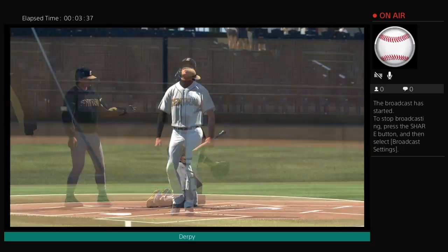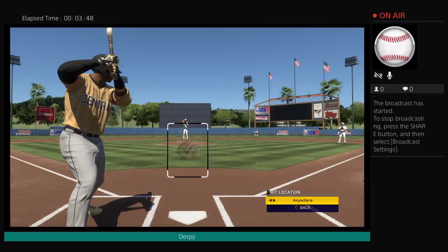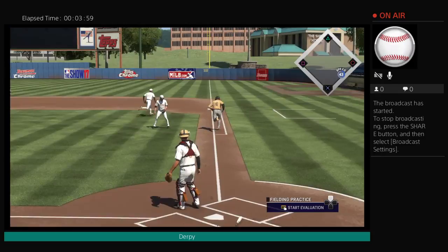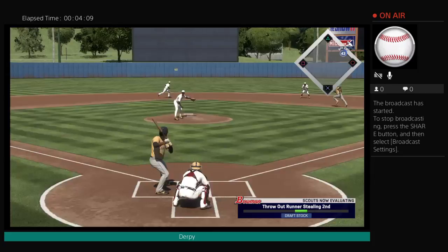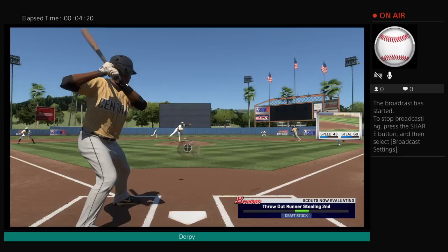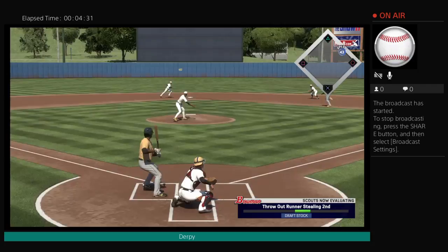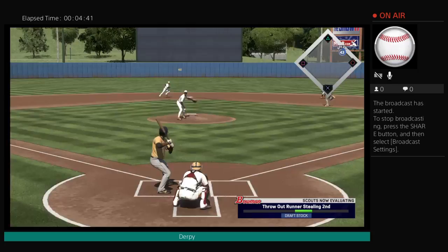A fielding coach preps the player to showcase his defensive skills. This will be the last chance the player has to make an impression on this day. In the big leagues, pristine defense is a must. The players know that an error-free showing would be the benchmark. Here we go. Throw out the runners going to second. Out. Out. Got him. Maybe not there.